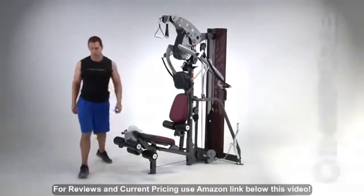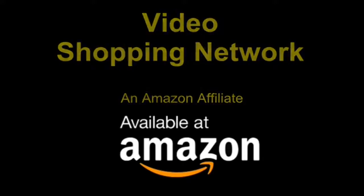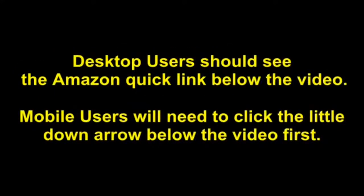Video Shopping Network, an Amazon affiliate. To see this product on Amazon, click the link in the video description below. You'll be able to see current pricing, product reviews, and any special deals. Desktop users should see the Amazon Quick link below the video; mobile users will need to click the little down arrow below the video first.